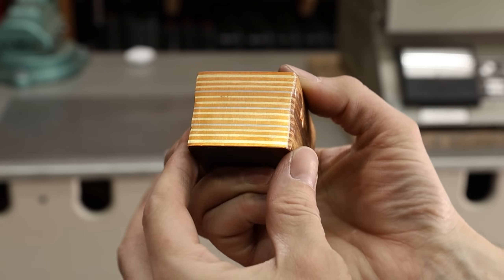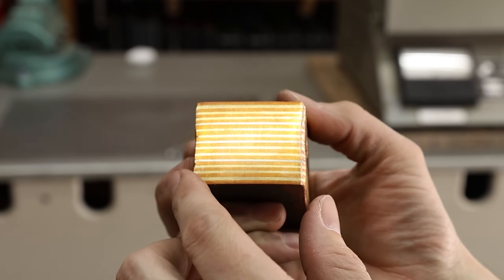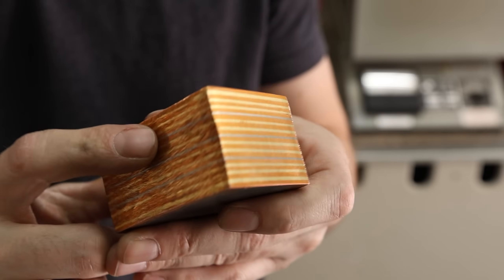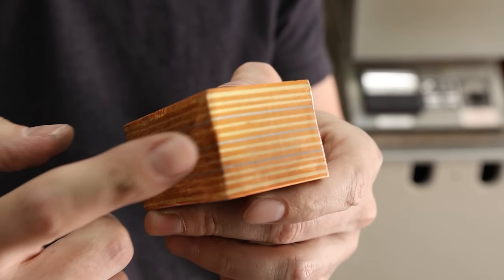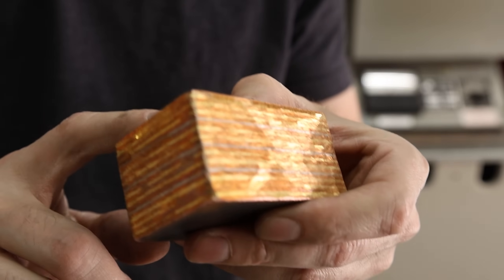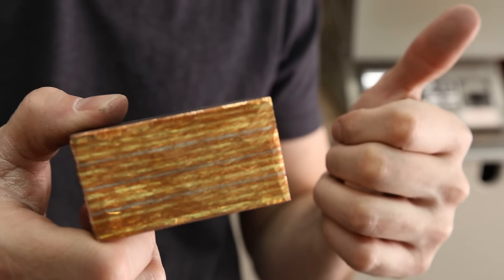Now that looks awesome — very, very cool. I'm really happy with that. I don't know how well they're all stuck together, but they are at least stuck together a little bit. So before I start forging it anymore, I think I'm just going to cut a slice off of here so I have some of this before I potentially destroy it. Then I'm going to stick it back in the furnace to heat it up.